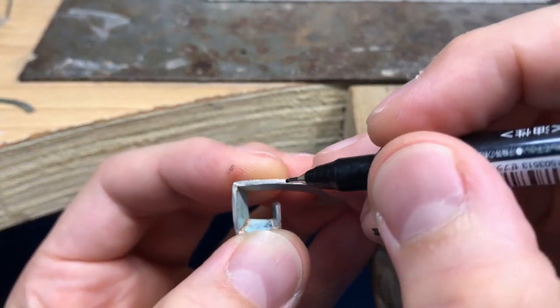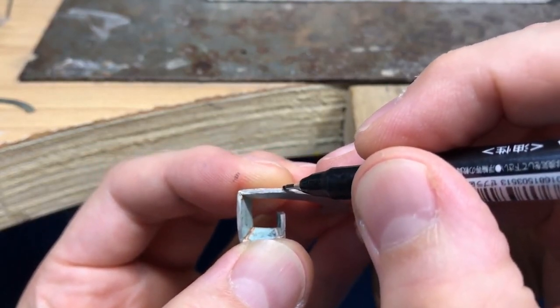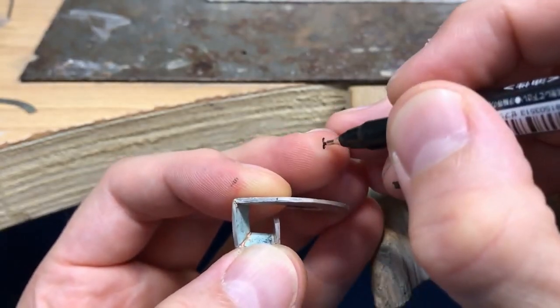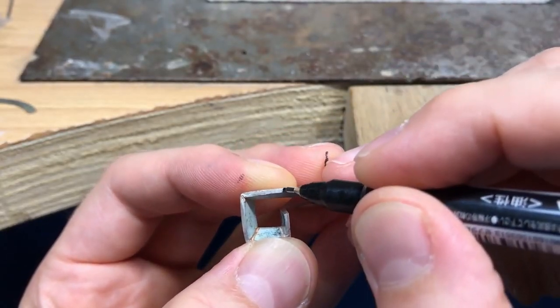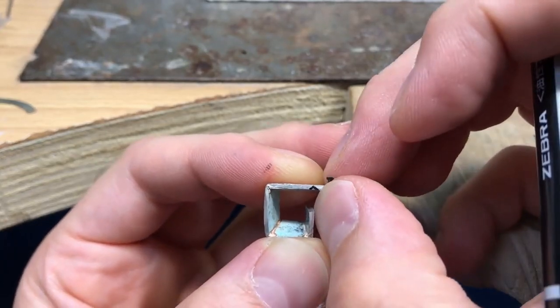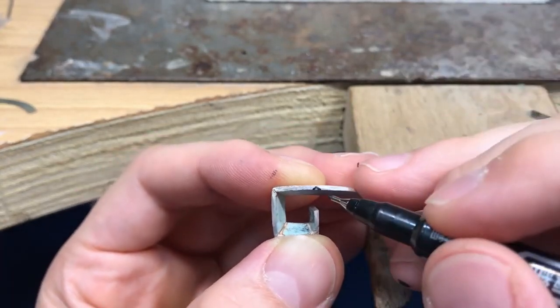Where your saw cut will be, it goes directly down to the deepest part of your little groove. Once you've gone to the square file you end up with a kind of little triangle groove, so when it folds up 90 degrees it'll be closed up.